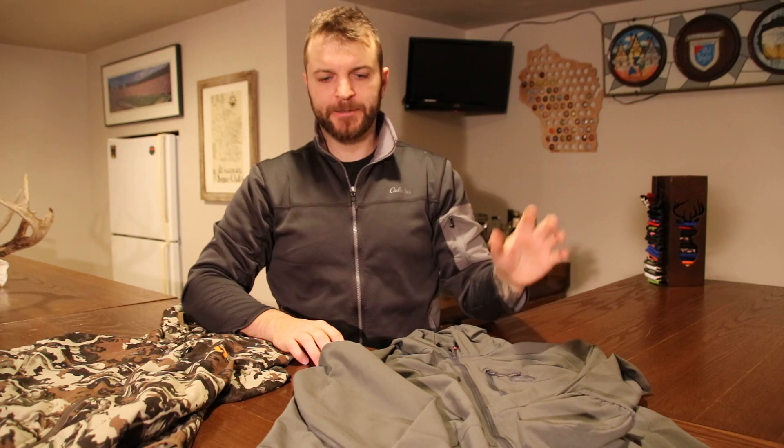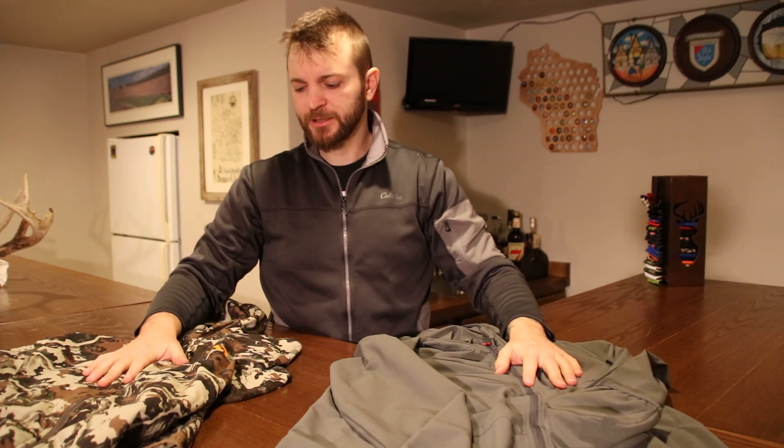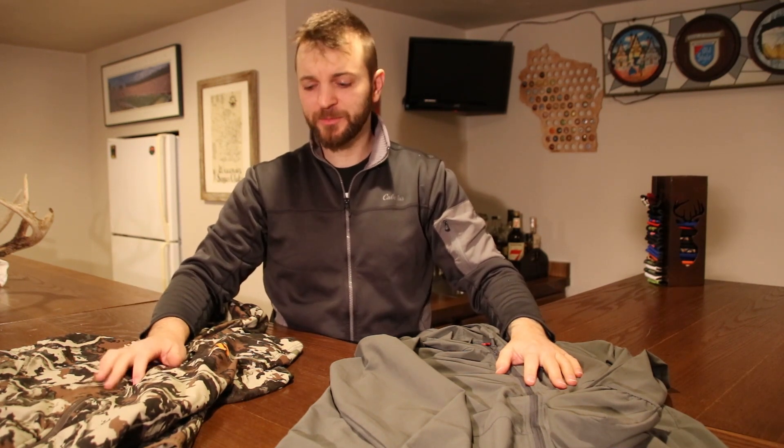It came in a little bit lighter and a little bit cheaper as well. I don't like saying prices because prices always change, just in case you're watching this later on. But I think I picked this up for around $60 to $70. The First Light piece is somewhere in the low $100s, maybe $120 now.